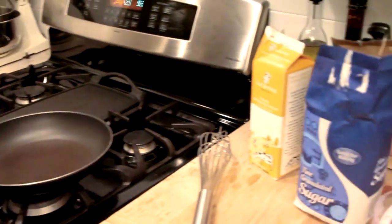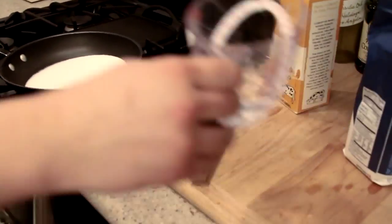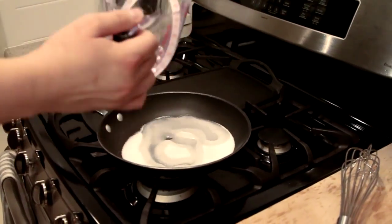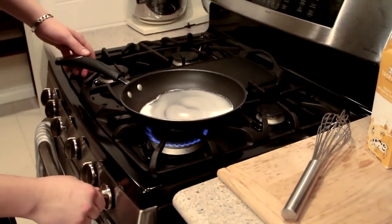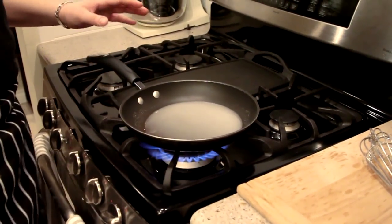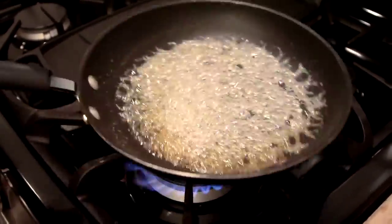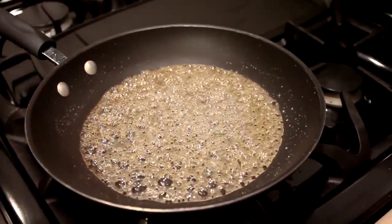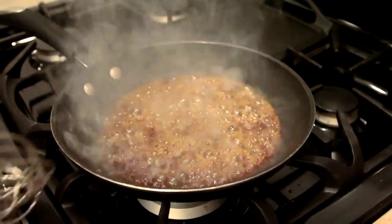Now we're gonna do the caramel sauce for the berries heart. Add sugar and some water to make a caramel — the water is just to make the cooking more even, so it's easier to make the caramel. Put it on full fire and wait until it gets caramelized. In about 30 seconds it's gonna get really dark. Turn off the fire and watch out.